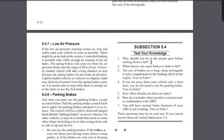Why should you be in the proper gear before starting down a hill? You want to control your speed going down. That's the answer they're looking for — to control your speed. Your speed might not match your engine RPMs if you try to shift while already going downhill, so you downshift and get in the proper gear before you start descending.